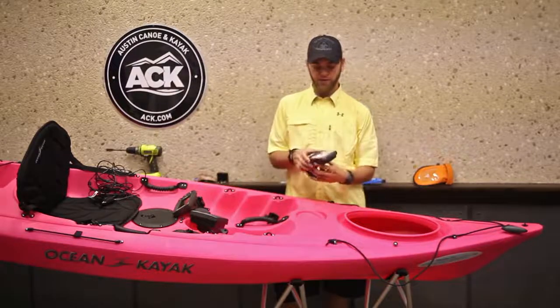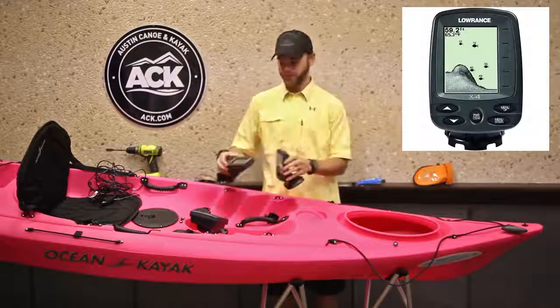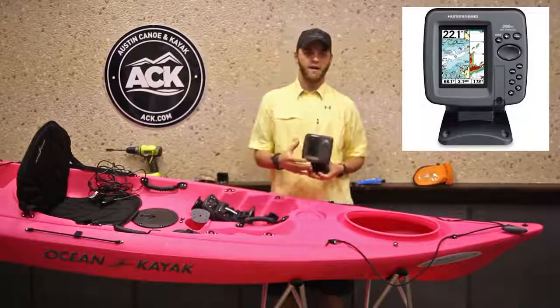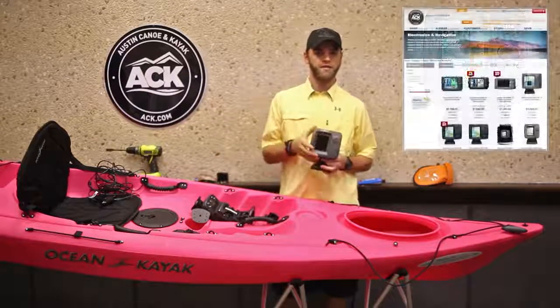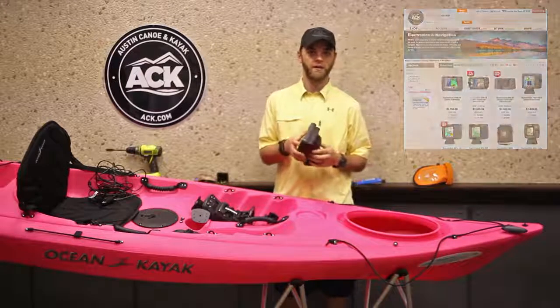Here at ACK, we've got the Elite Four from Lowrance, as well as the X4 Pro. And from Humminbird, we've got the 386ci. We have some other models as well, so you might want to check on ACK.com and shop around to see if there's another one you may want to order.